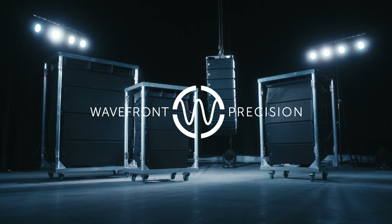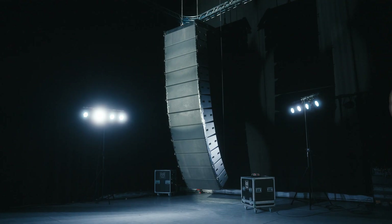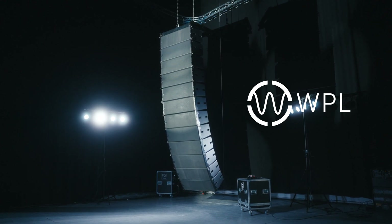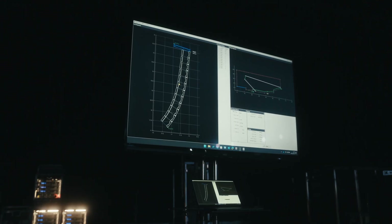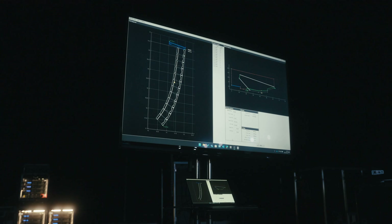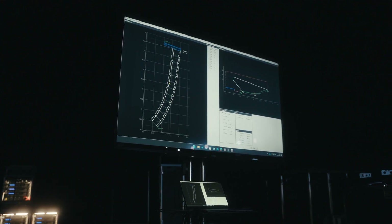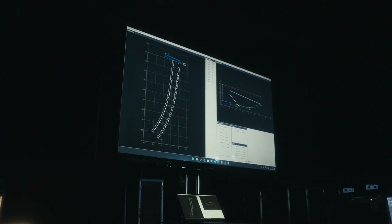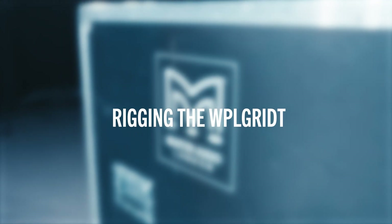Welcome to the rigging tutorial for Martin Audio's Wavefront Precision series. In this video, we are going to cover how to fly Martin Audio's WPL in a flown configuration. Before you begin to rig a Wavefront Precision array, please ensure you use display software to calculate the inter-cabinet angles and array aim. Please always ensure the mechanical safety of the array you intend to deploy is safe.